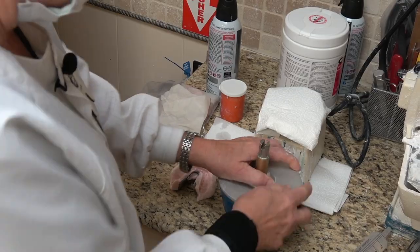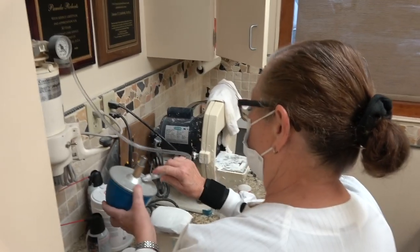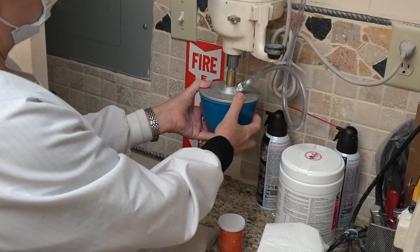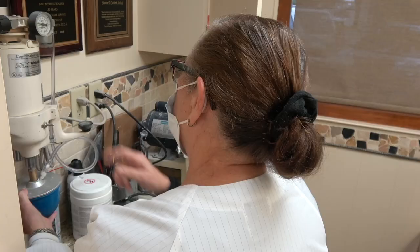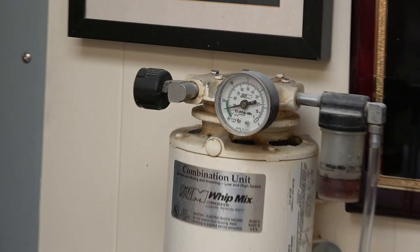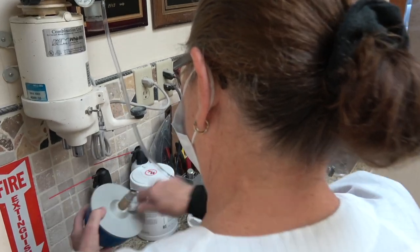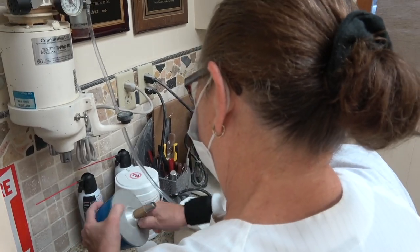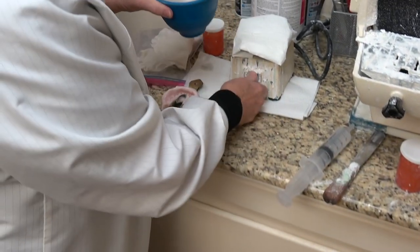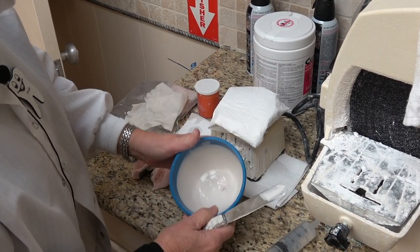Then I put my lid on — this is a wet mix system. Put your little vacuum hose on; this vacuums out all the bubbles, and then it mixes. You want to make sure it's in the green when it's vacuuming out all the bubbles in the material. Turn on your little machine, and you don't want it real high — you want a low vibration, the lowest one you have.